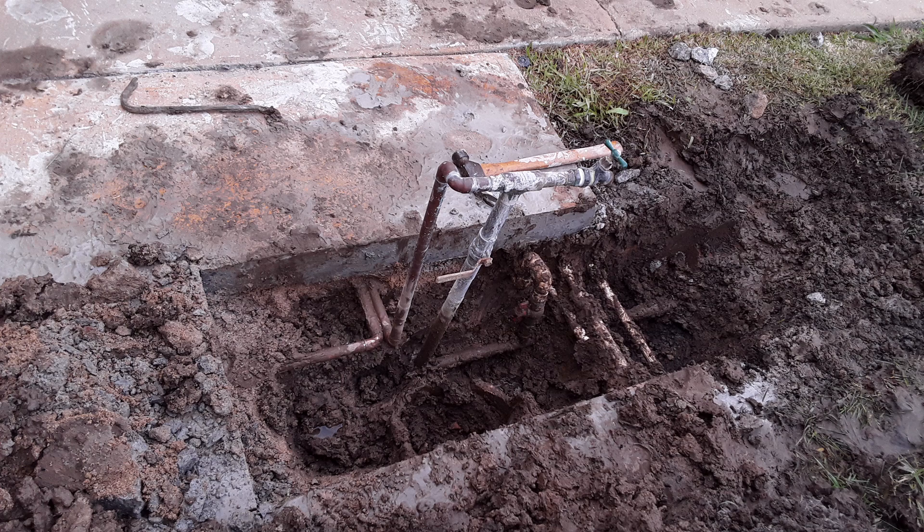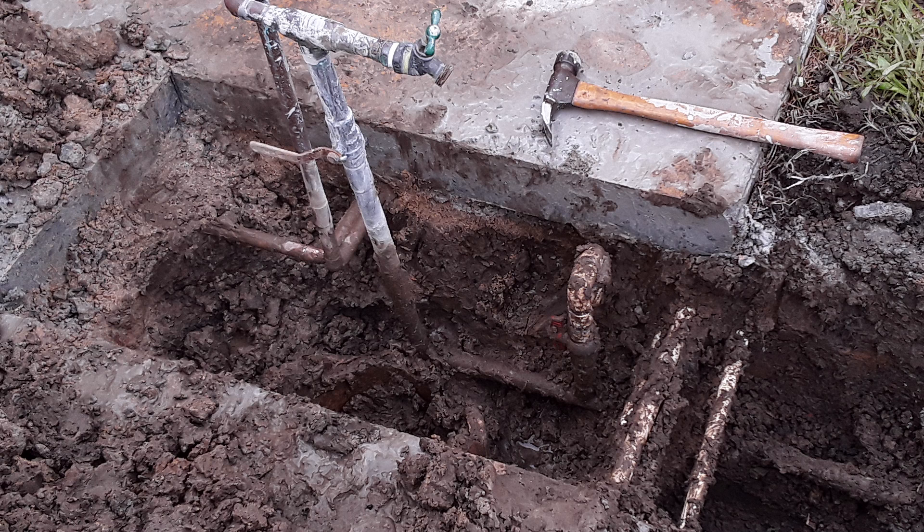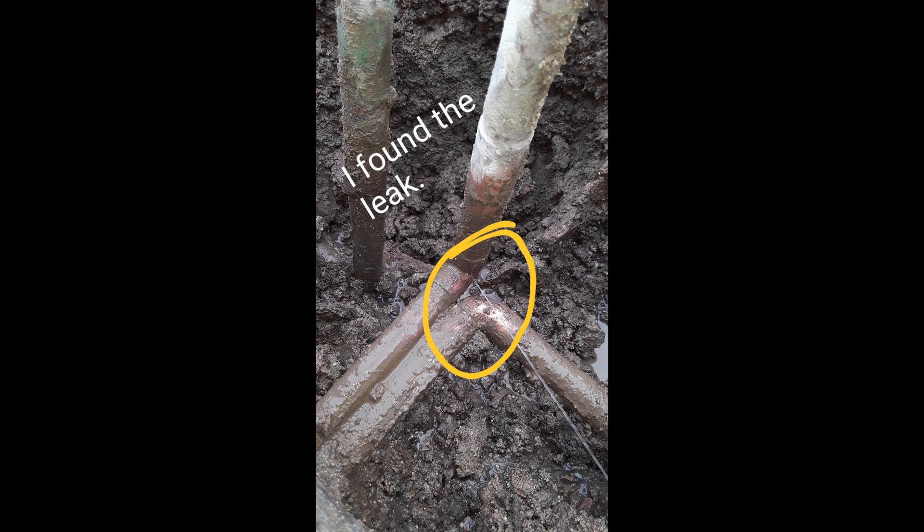My initial idea was to move the ball valve and the hose bib over to the line running into the house, but that's not going to work now. So what I have to do is put in a ball valve next to that PVC valve and install an irrigation access box so the main line shutoff to the house is accessible. I found the leak at this point, but it didn't matter because I'm going to replace all this mess anyway.